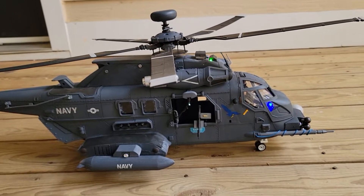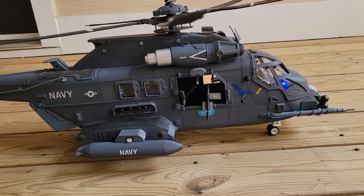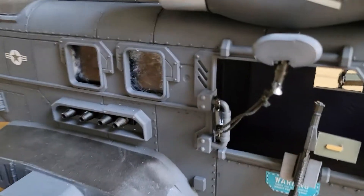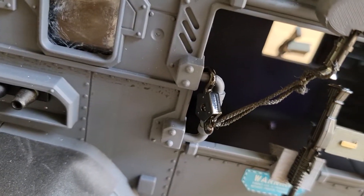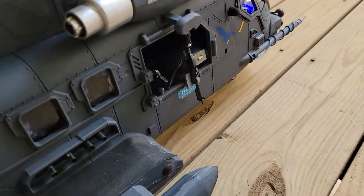I left that door big so that the rescue stretcher could go through there. And there's an actual metal hook — it's actually die cast. And it's got M60s in the doors, just in case.